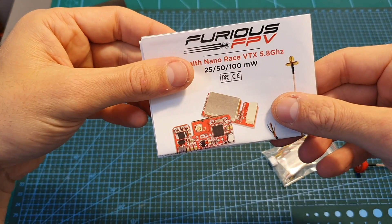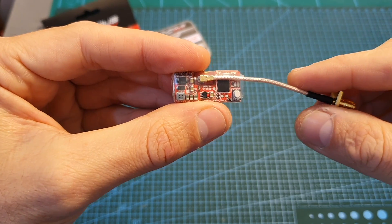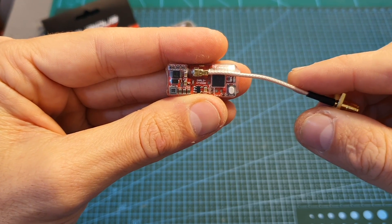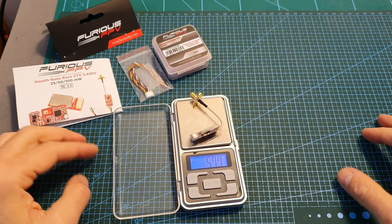You're also getting the user manual. The Stealth Nano Race VTX supports 40 channels, features Smart Audio using the IRC Tramp protocol, and has a selectable output strength of 0, 1, 25, 50, and 100 milliwatts.